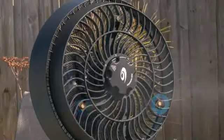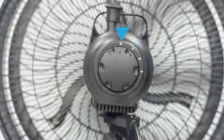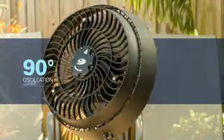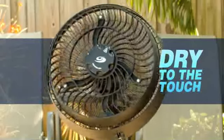Simply set nozzles using up to three output options and fan speed to the comfort level you need. Tilt it, change height, and set oscillation to direct cooling mist where you want it. You can enjoy a sheer refreshing mist that's fine and dry to the touch.